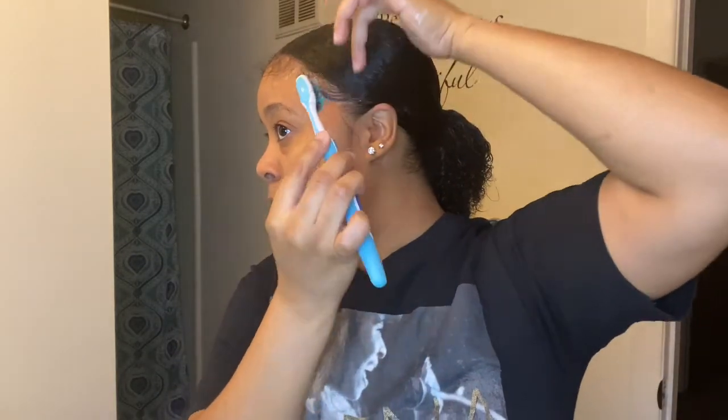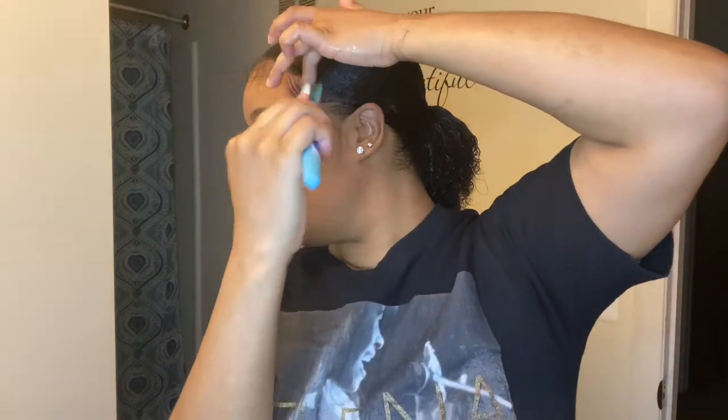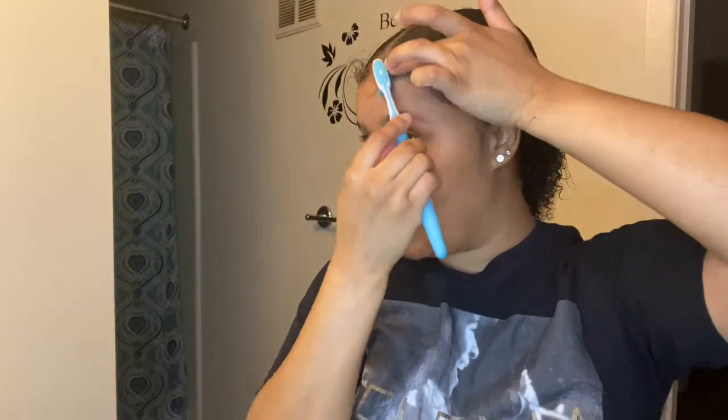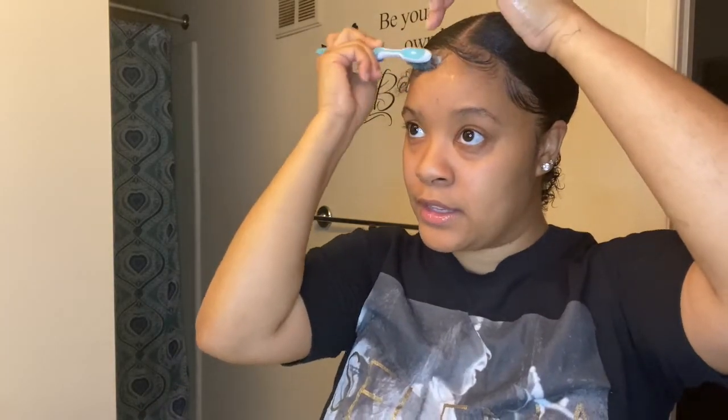The key is holding on to that swoop part so it doesn't mess up — if you try to do it all at once you're going to mess up your little swoop. Just swoop it over like that and press it down. Last but not least, the challenging part: and it's only challenging because — if y'all have noticed — I have a widow's peak. The widow's peak drives me crazy and that's why I struggle with this part so much.